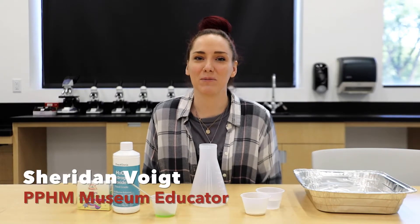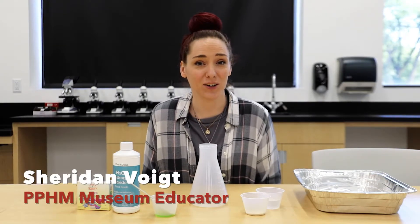Hey guys, it's Sheridan here at the museum, and today we're going to show you a fun new experiment.